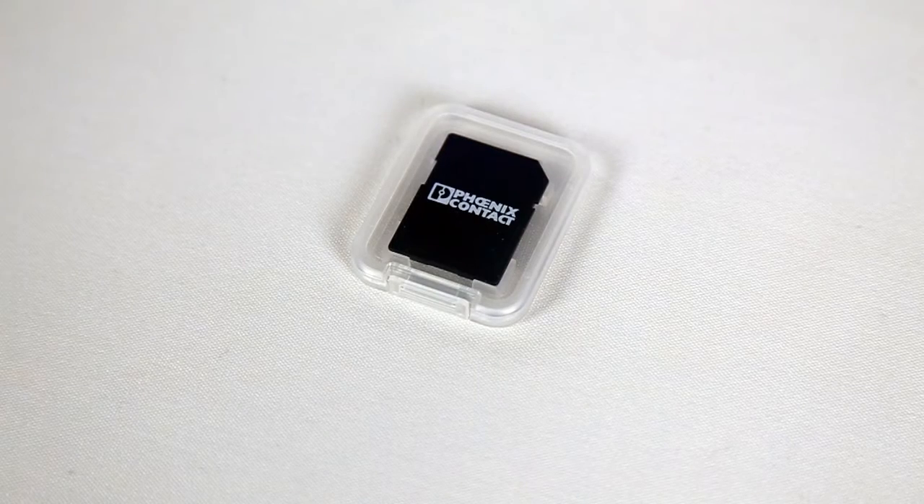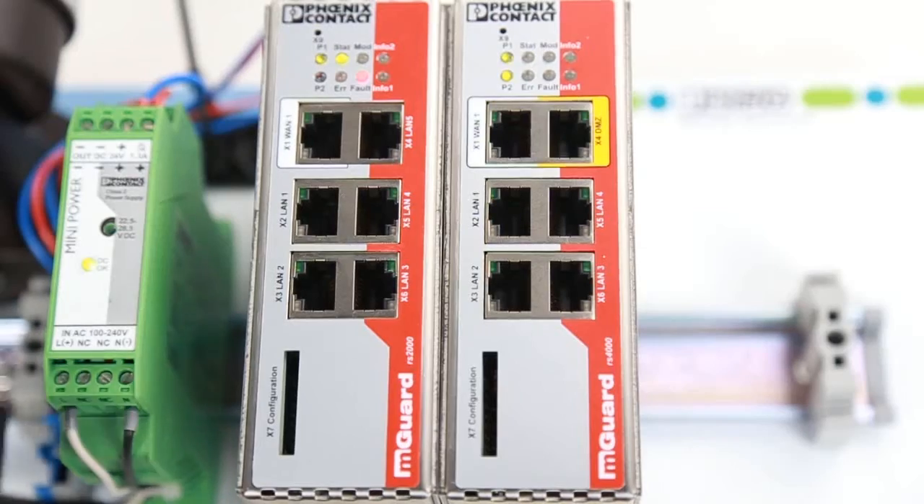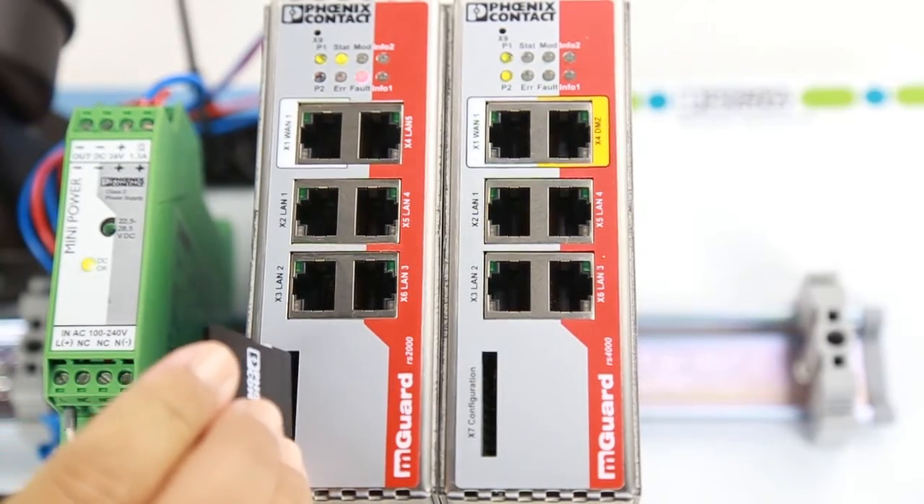The first thing you'll need is an SD card. It doesn't need to be Phoenix Contact proprietary, but we recommend using a card with 4GB or less.